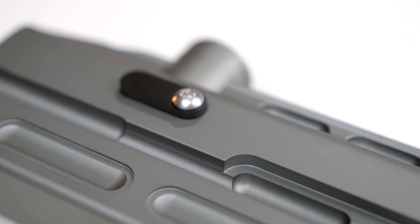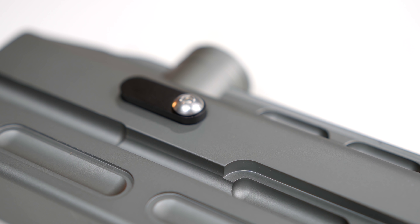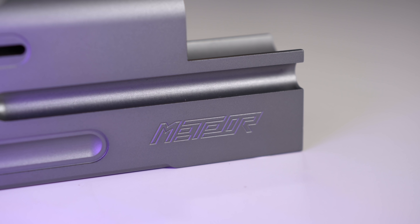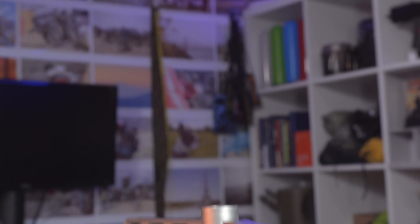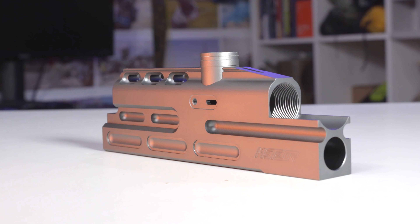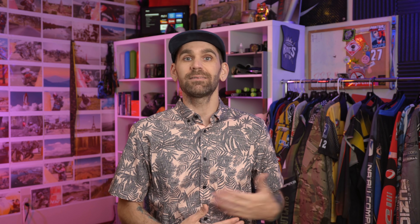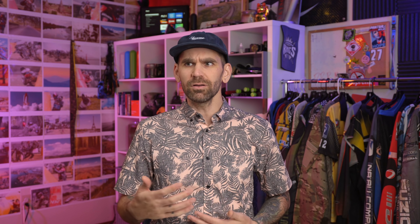We should say that Meteor are kind of going away and kind of gone at this point, so they're not really selling bodies anymore. You can find their stuff still on the internet though. The Meteor body has that look that I like, but they're also made exceptionally well.